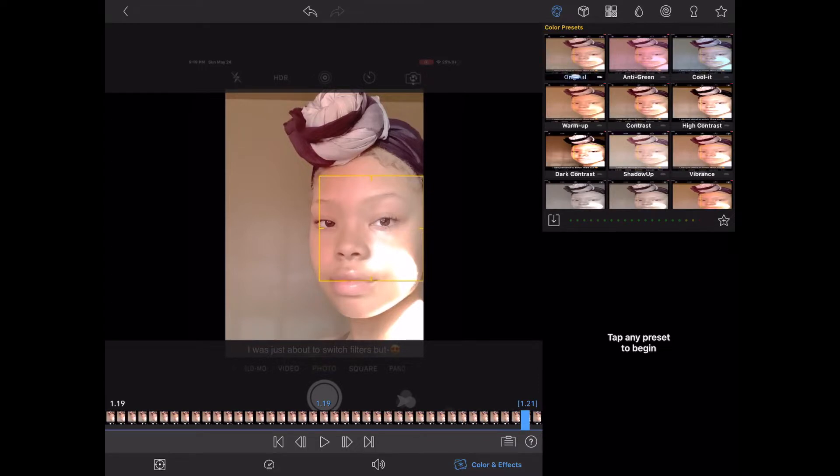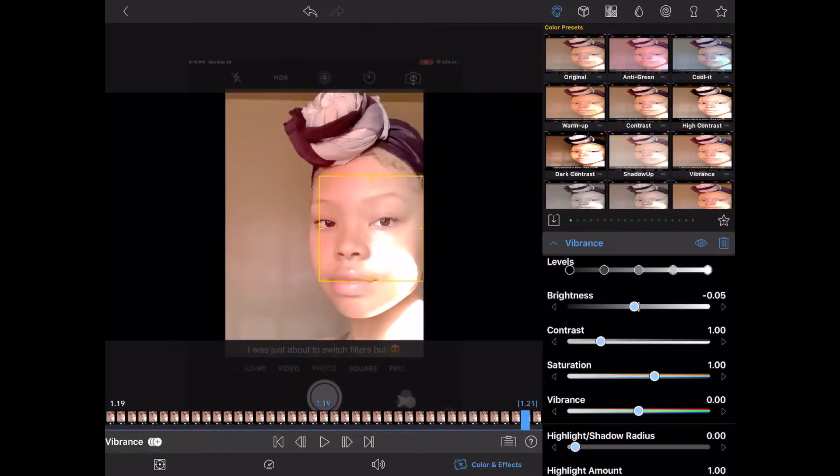Here we are looking for the filter. I went through the filters and I chose anti-green, which is the filter I chose right there.